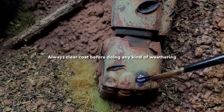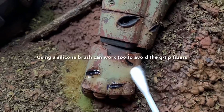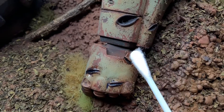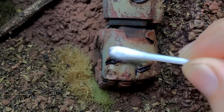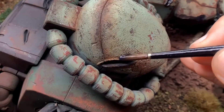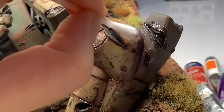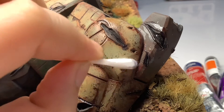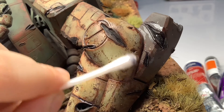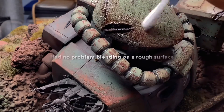As you continue using it, you'll better understand how oil paints interact with others and be better equipped to get the result you want on any model. Also, you can't really do layers upon layers of weathering when it comes to oils, because it's just going to reactivate the layer underneath since that is still wet. So if you want to add another layer, you have to wait until the first layer has dried.